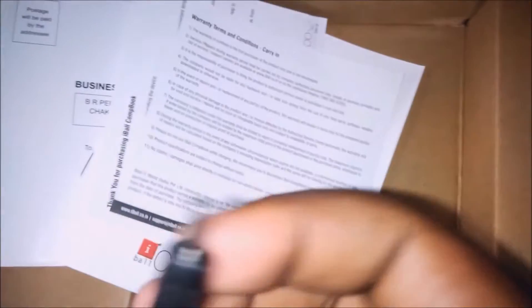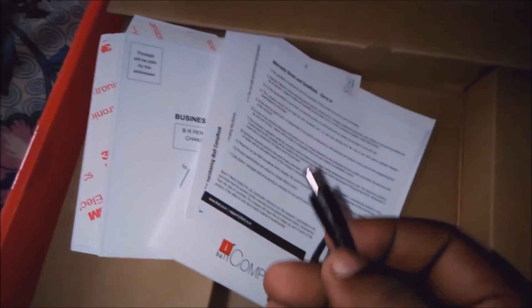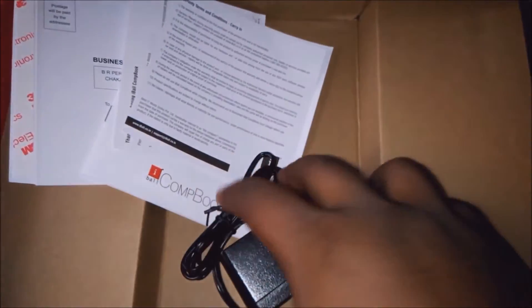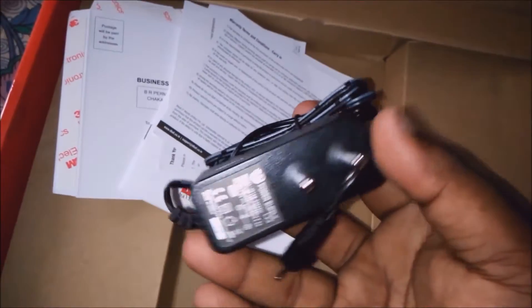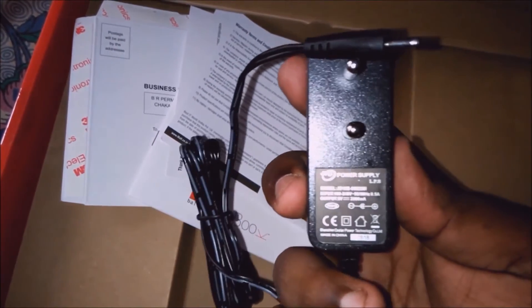Here you can see the charger. It doesn't look similar to an HP or other standard charger, but it's okay. Let's start it and focus on our laptop.